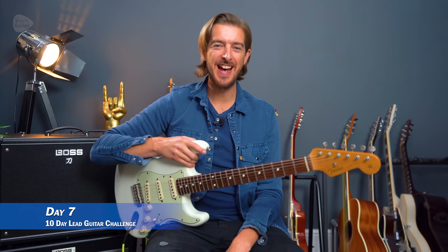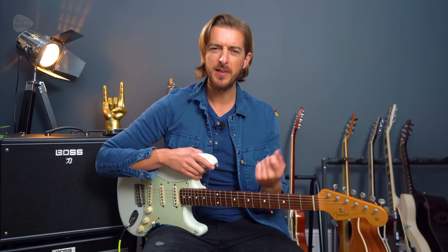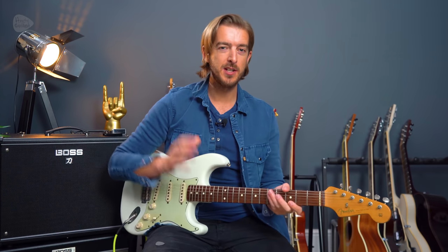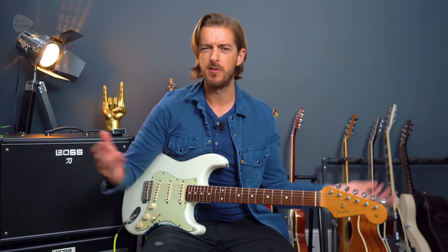Welcome to day seven of this 10-day lead guitar challenge where we're looking at a new song and also focusing on something called triads. We're looking at triads on the guitar but we're also going to cover a little bit of the music theory behind what we mean by triads.